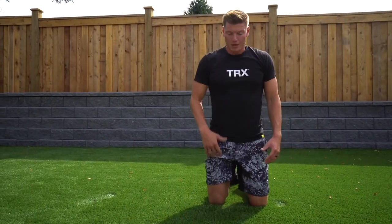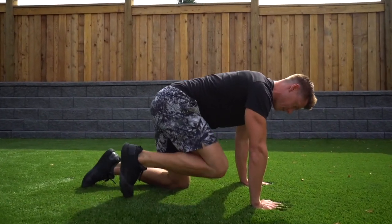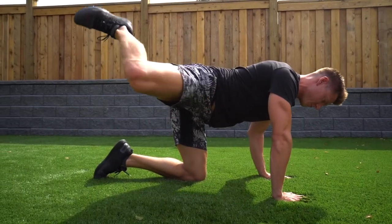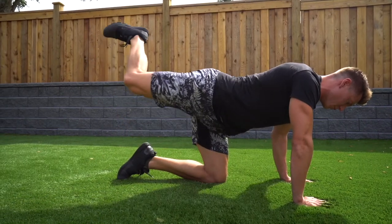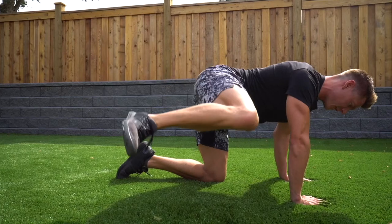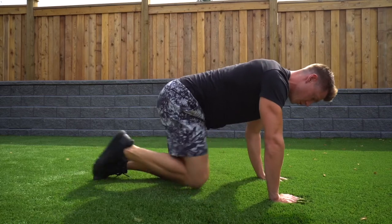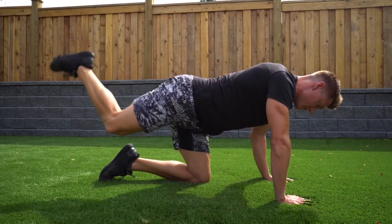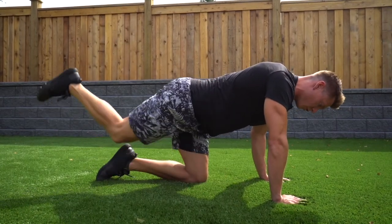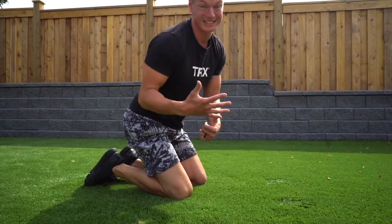So we're going to work some hip CARs. From this kneeling position, we're going to bring the knee up as far and out as possible. Drive that heel nice and high and come back through. Then I want you to reverse that movement — going as far as possible, making sure that you're not dropping off on that left hip. Stay nice and stable. I'll show you one more each side — nice and controlled, just going to your full hip range of motion. I want you to go through about six of those, forward and back, five or six, and then hit the other side.